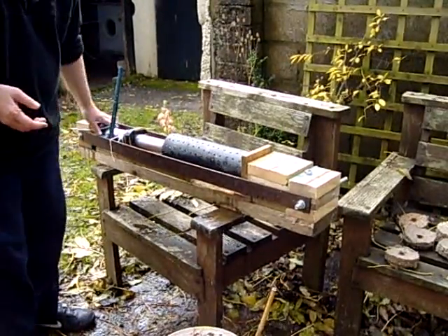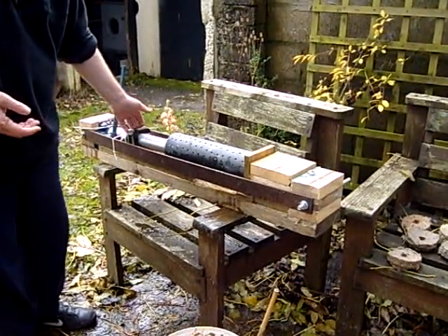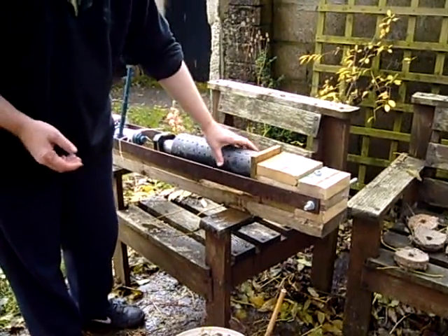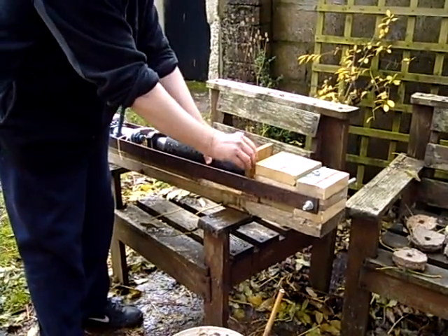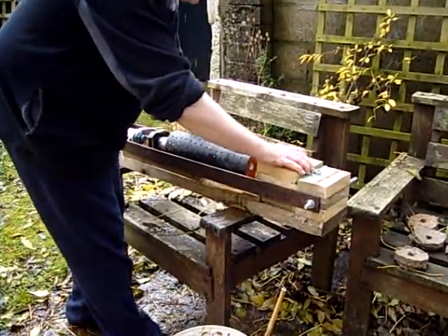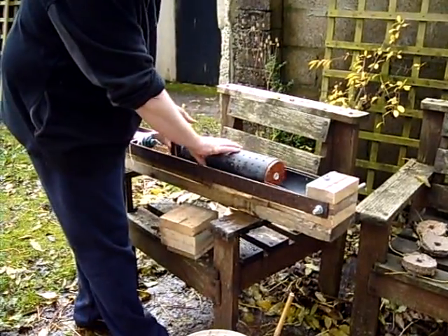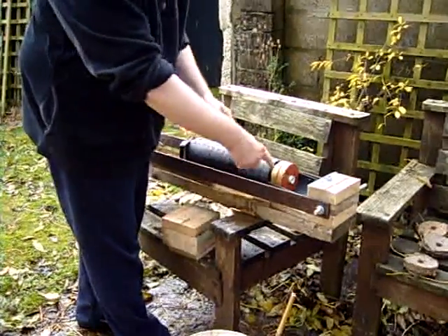There's a three-ton bottle jack here that compresses this ram. The ram squeezes the water out, and then I can remove the end, put this piece in, and eject the pucks.